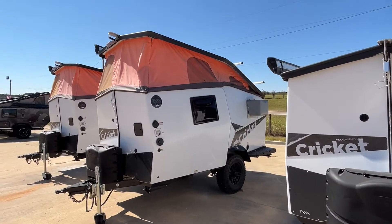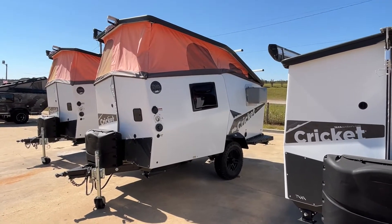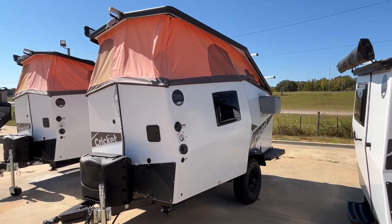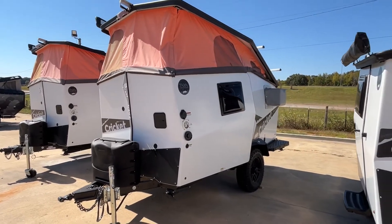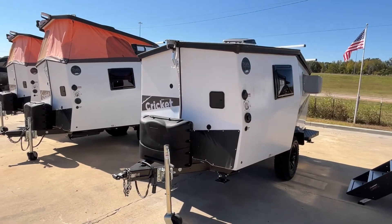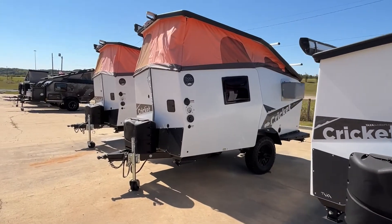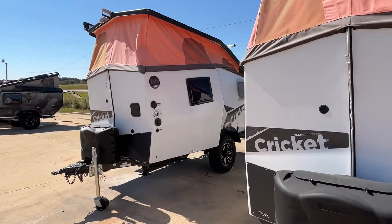We're gonna start off by telling you guys that we really don't know very much about these, but we thought they were interesting and we felt like you might want to see them. These two are obviously in camping mode, but when you're transporting it, it will come down and look like this one. So let's do a really quick walk-around on the outside, because these are so unusual we wanted to point out some things for you.